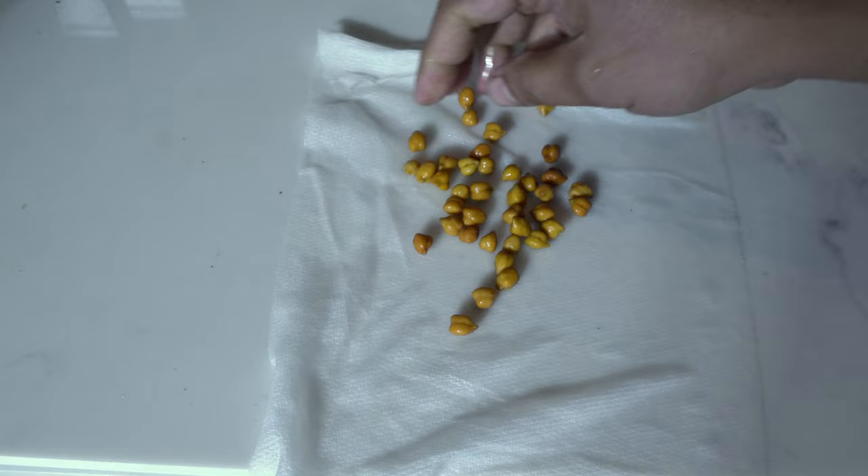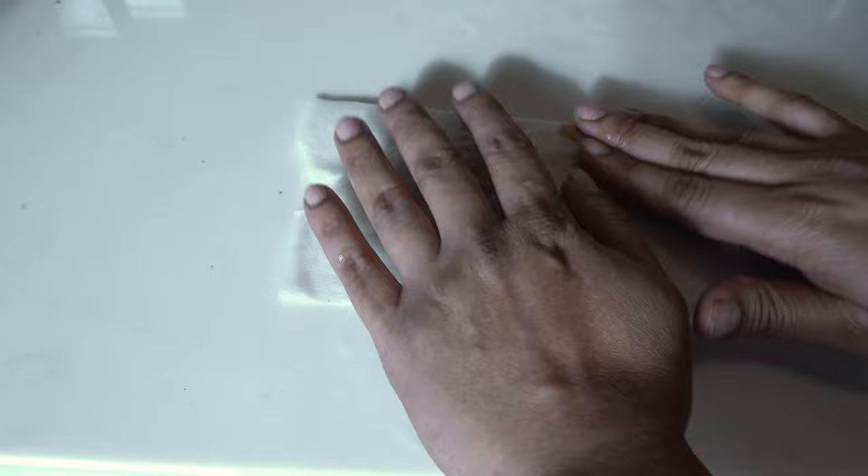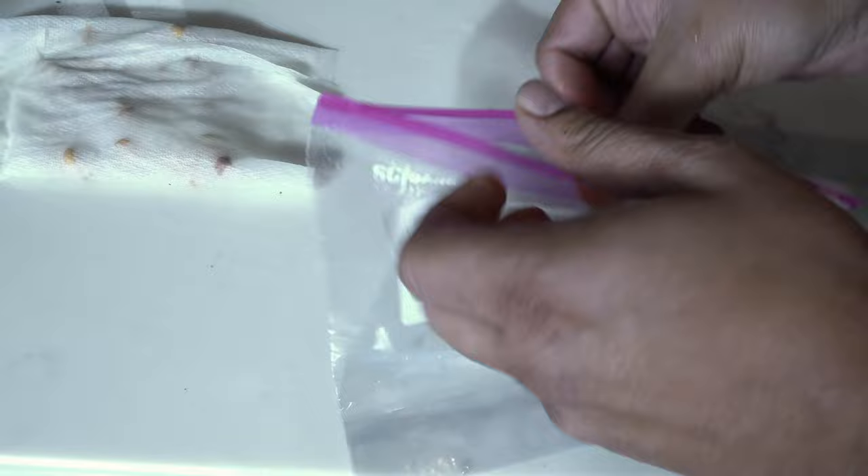Remember to squeeze most of the water out of the paper towel — here is our moist paper towel. All we do is lay our seeds out on the wet paper towel, spread them around so they are evenly spaced, and then wrap the paper towel. We will then place our paper towel in our ziplock pouch.